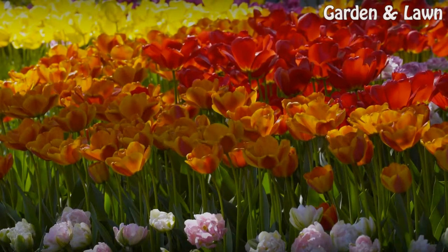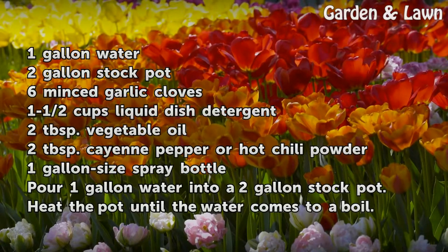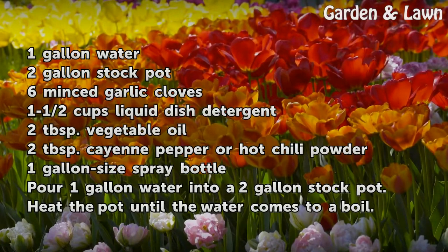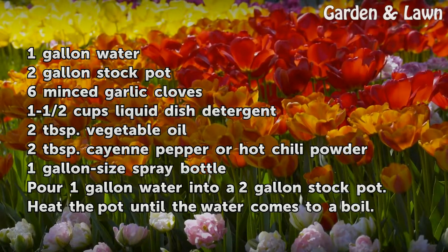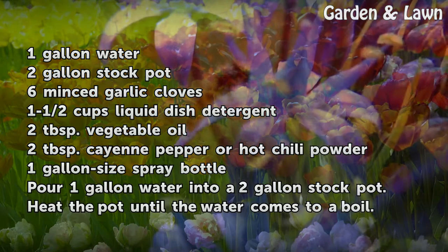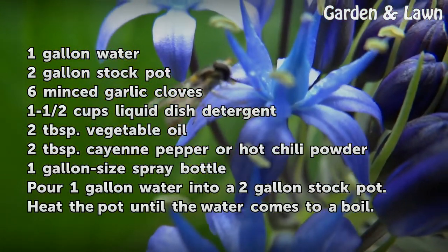Things you'll need: one gallon water, two-gallon stock pot, six minced garlic cloves, one and a half cups liquid dish detergent, two tablespoons vegetable oil, two tablespoons cayenne pepper or hot chili powder, and one gallon-size spray bottle.